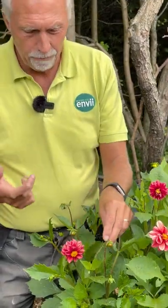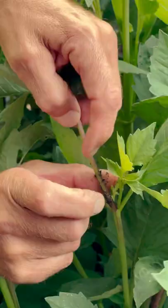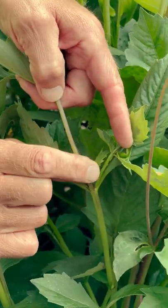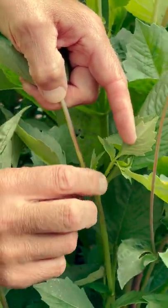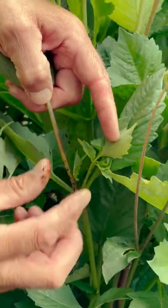The easiest way — and it's not a pleasant way to get rid of the blackfly — is to just squash them between your finger and your thumb. It's not nice but if you want to save your plant, that's what you're going to have to do.